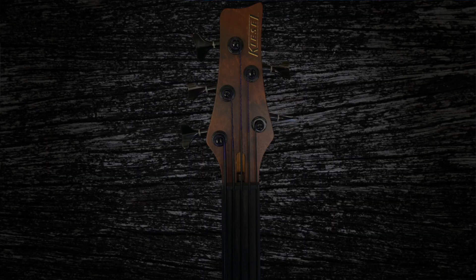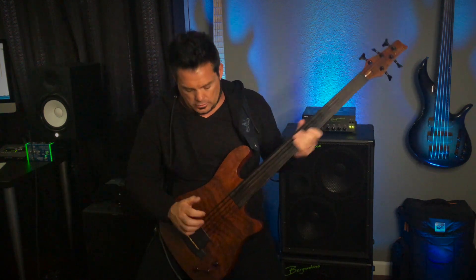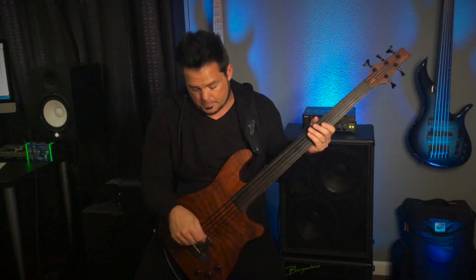It has the same laminate on the headstock as on the top of the body, and I have matching knobs as well. One of the things I want to mention is this thing is 100% hollow — you can hear it. The thing that's missing is the sound hole. I purposely left it out because if I'm playing with a drummer in a live band situation, I wanted to avoid any chance of feedback. A big sound hole right in the middle can cause feedback at high volume, and I wanted to avoid that completely.